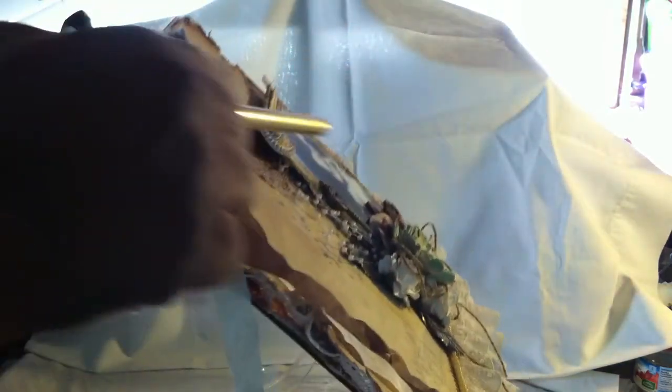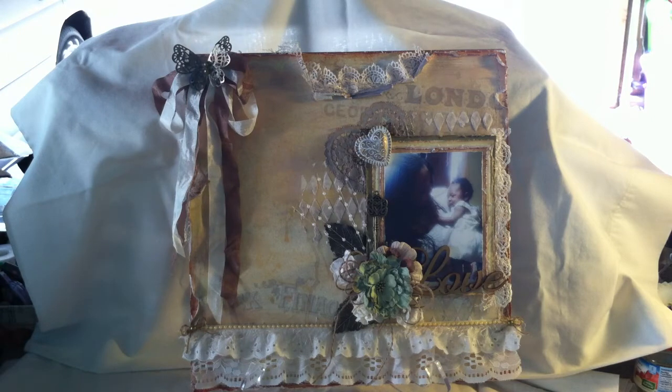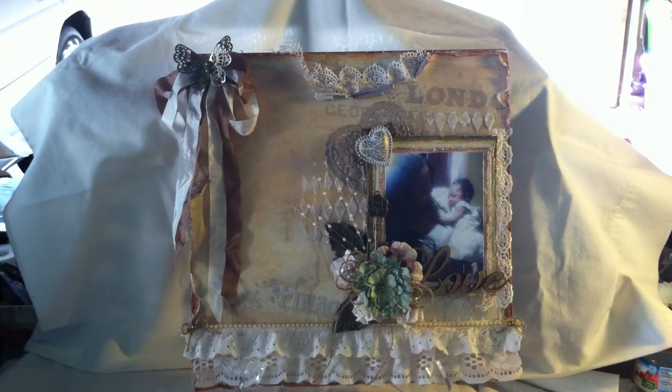I don't buy pop dots. I just get pieces of cardboard that I have and cut them up and glue them on the back. Depending on how much I want it to pop up or how little, that's how much cardboard I cut up into strips and glue to the back of the picture. It does a great job — it works just as well as pop dots and saves me a lot of money because I have a lot of cardboard laying around my house.